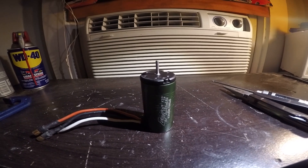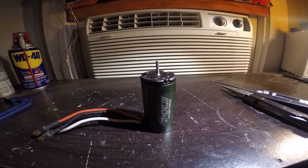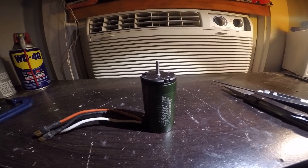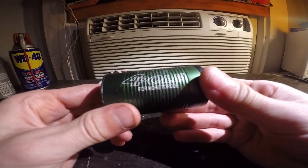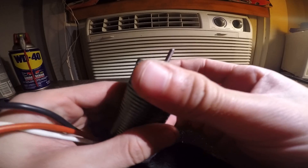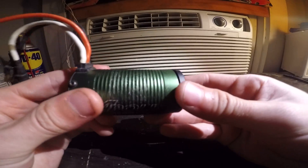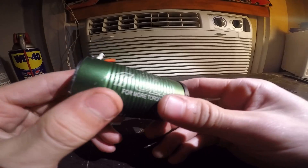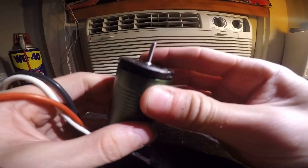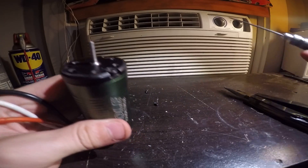Hey guys, just doing a quick video on how to rebuild brushless motors. They're pretty much all the same in the RC world, and even outside the RC world, brushless motors all work the same way. This one's a Castle 2400kv motor — it's a 550 size can but the length is extra long, longer than a regular 550 size.